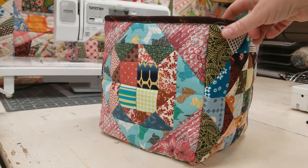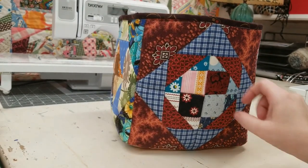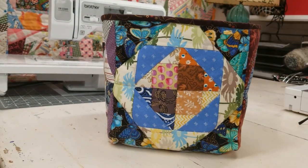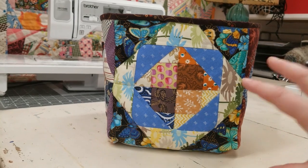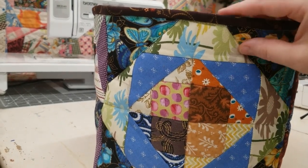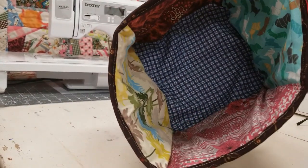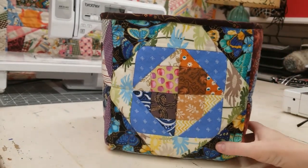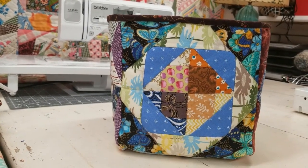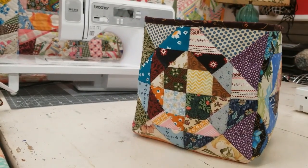Here it is finished and I absolutely love it — look at all the fun patchwork on here! It's nice and sturdy. I rather like the idea that this is going to house more UFOs, since I used UFOs to make it — that's kind of cool. The binding turned out really nice. I hope you enjoyed this video, and if you're interested in making the easy pineapple block, my link will be below to that video. Have a good day!